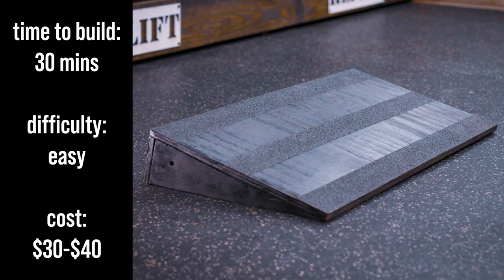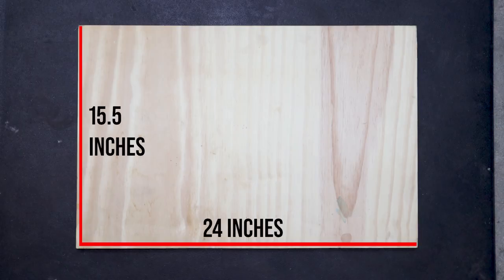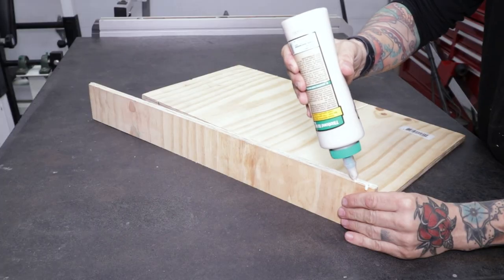First up, the single wedge. It took about 30 minutes to build, was relatively easy, and cost can be between $30 to $40 depending on what plywood you use. I start off with a 15 and a half by 24 inch piece of plywood and use my table saw to cross cut a three inch strip. These will be the top and back pieces.